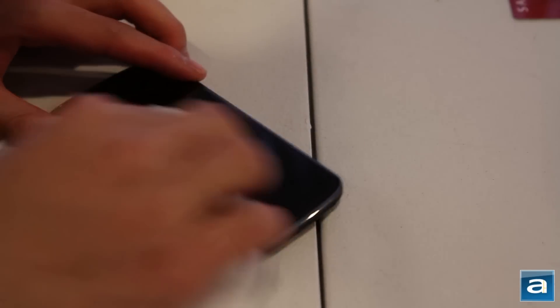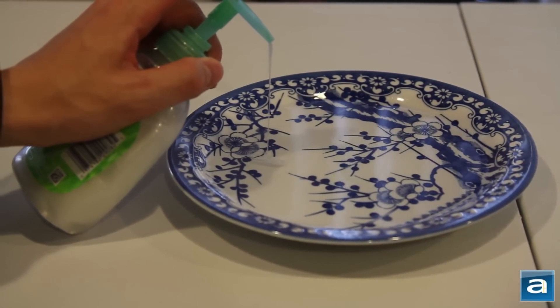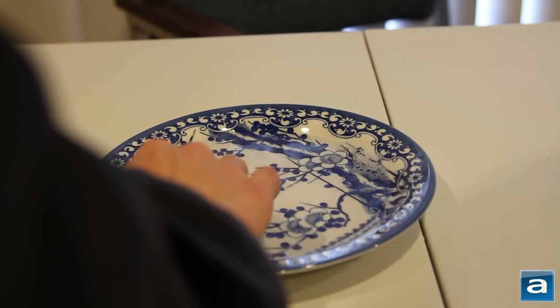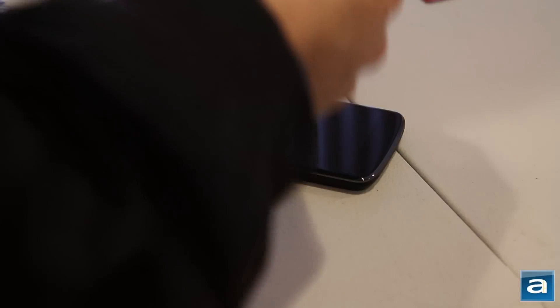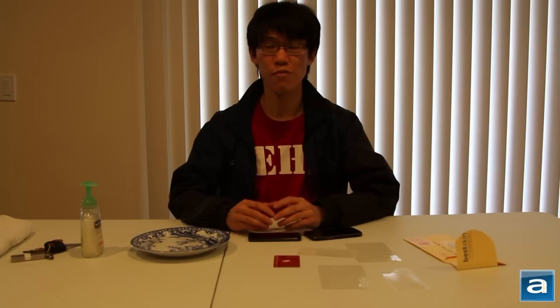To start, turn off your phone and clean the surface really well. Make sure there are no fingerprint marks or dust on the surface. Next, put a bit of soap in the water. Peel off the Best Skins Ever skin, dip it in the soapy water you have prepared earlier, and apply it to your device. Take your plastic card and ensure all the bubbles are worked out. Wait for it to dry, and that's it.